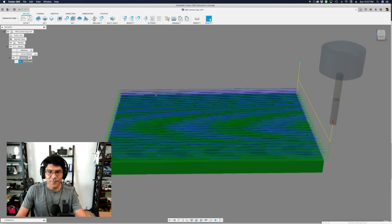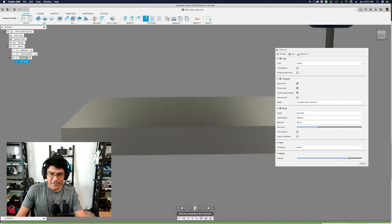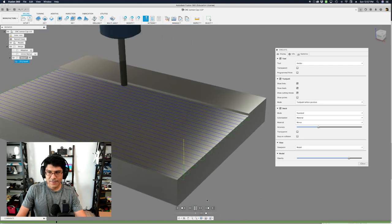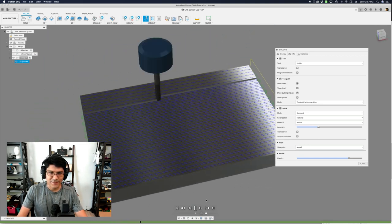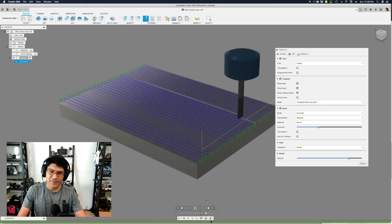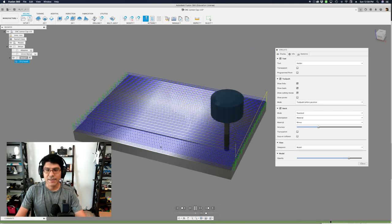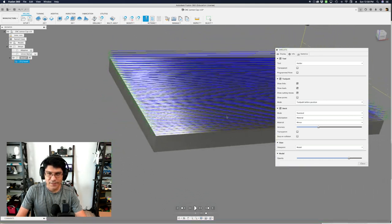I'll hit OK and then we can preview it. Clicking simulate and using the playhead, I'll increase the speed with the slider — you can see it's doing a nice tight facing operation, getting the whole piece of stock to its desired thickness, stepping down with a maximum step-down of 1 millimeter. That's all we're doing here: setting up our material to get the desired thickness for making multiple keycaps across this piece. You can start to see the top of our model shine through.